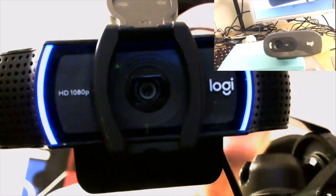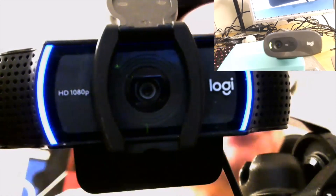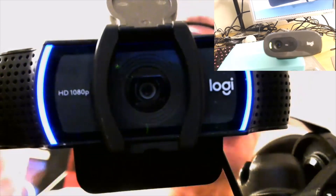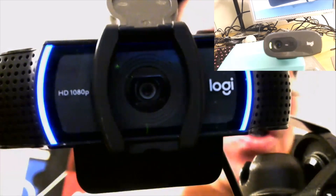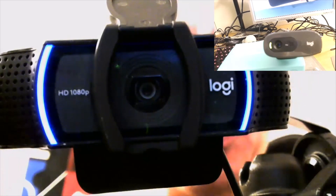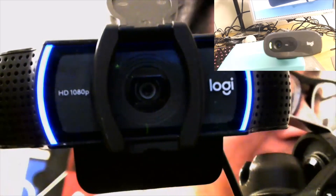Hi, everyone. It's JJ Lee here for the Shutter Goes Click. I'm sorry for the MC Escher-like confusion of a camera looking at another camera, but it's intended to demonstrate an important thing about webcams and an important thing about a hack I just did less than two hours ago.